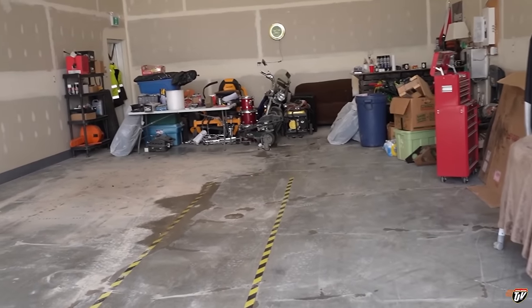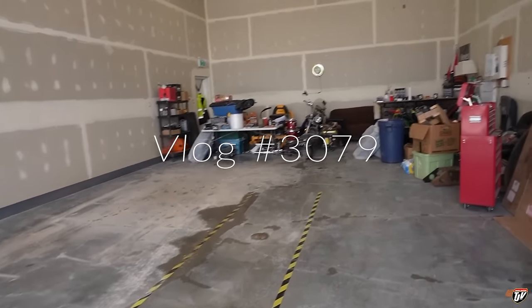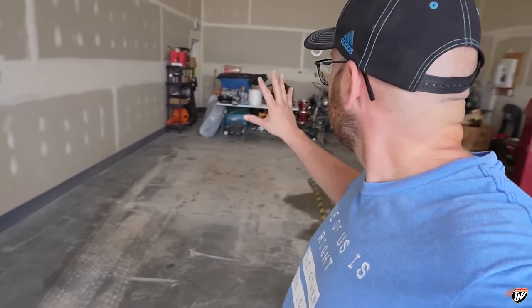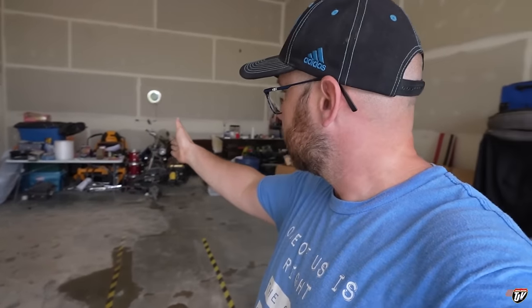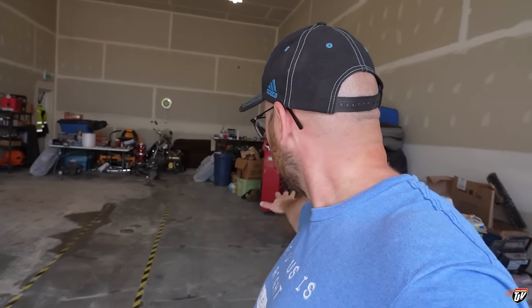Good morning everybody, we are reorganizing the shop today. The priority is to get the trailer and the truck back in here. We used to have the trailer parked on one side, but now I'm going to park it on the other side right up against that back wall, giving us all this extra room at the front. I have to do it in a way that I can still get the trailer out if I pull the truck out first. For now, I'm getting everything from back there moved over to this side of the shop and I'm going to clean the floor.